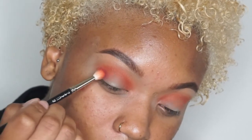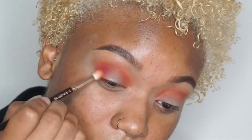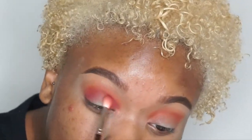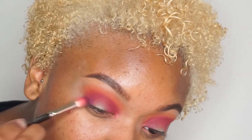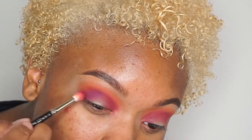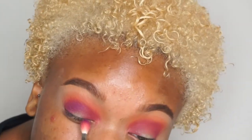A little bit lower. I'm going in with that purple color, blending it into my crease first, and then I'm going to pack it on my lid.